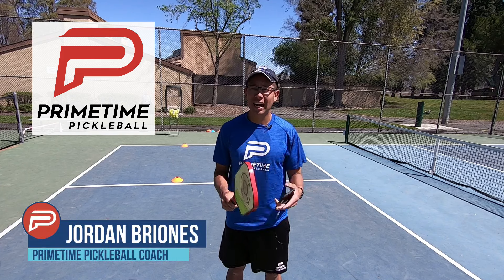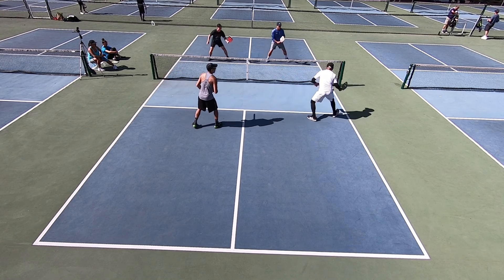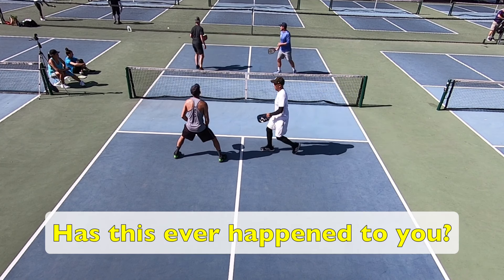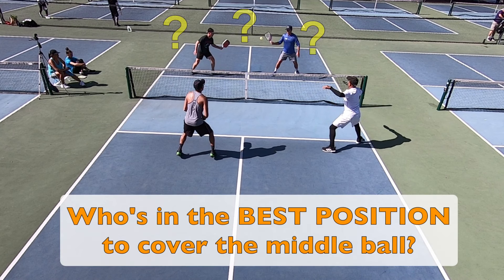I got to play a couple of fun rec games the other day and this happened. Has this ever happened to you? Maybe you and your partner are right up at the non-volley zone and before you know it, the ball whizzes by right between you and your partner. I'll be the first to admit that this has happened to me on several occasions. Now to answer the question, should the forehand always take the middle? I'll start off by asking an even more important question: who's in the best position to cover the middle ball? You or your partner?